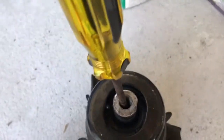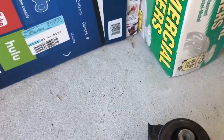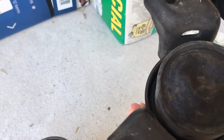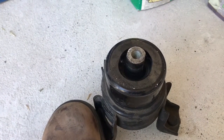Here's the engine mount that came out of that Toyota Camry, and you can tell it's completely shot. First of all, on the bottom, you've got this membrane that's completely worn out. I'm not really sure if the hydraulic fluid had leaked out or dried up or what.